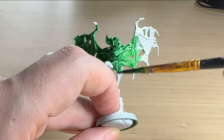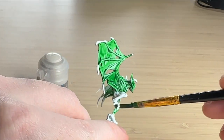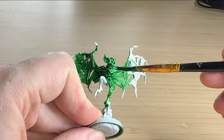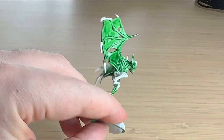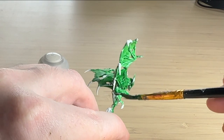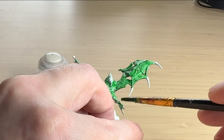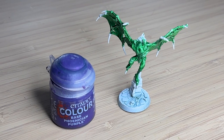I was going to paint the body a different color — keep the wings green and the body maybe a lighter green like the box art, or even a darker blue. But I just couldn't convince myself to do it, so I left it as is.